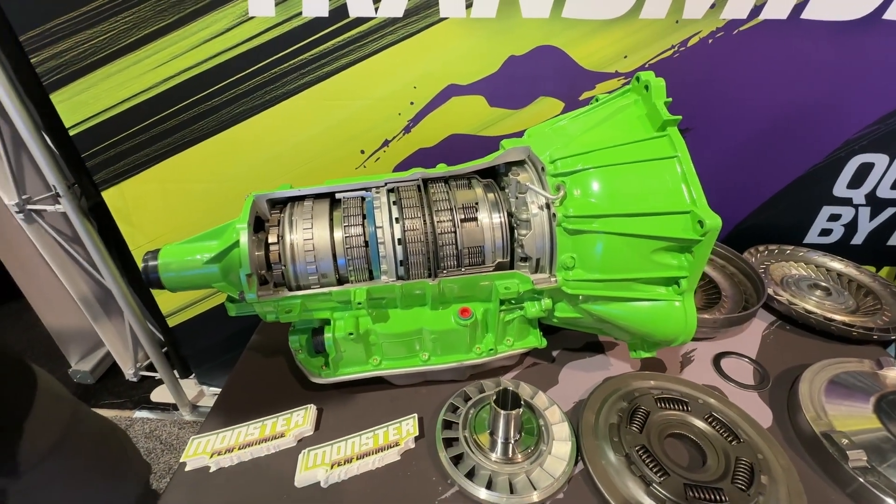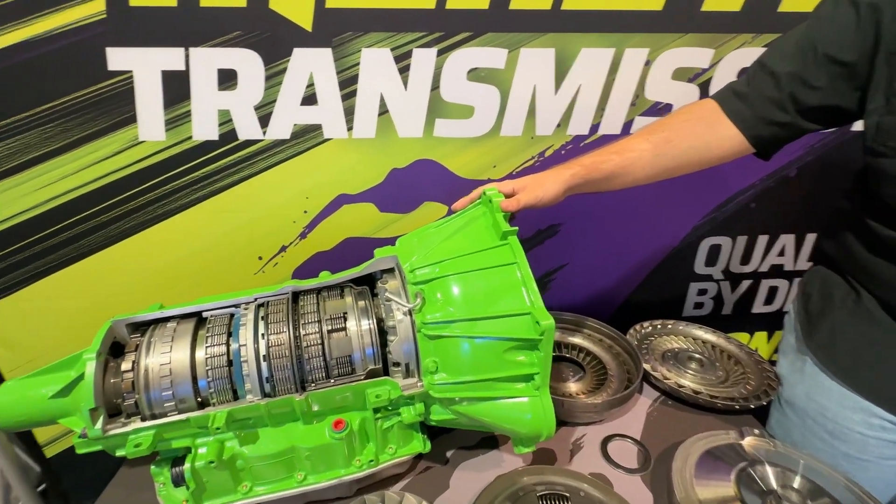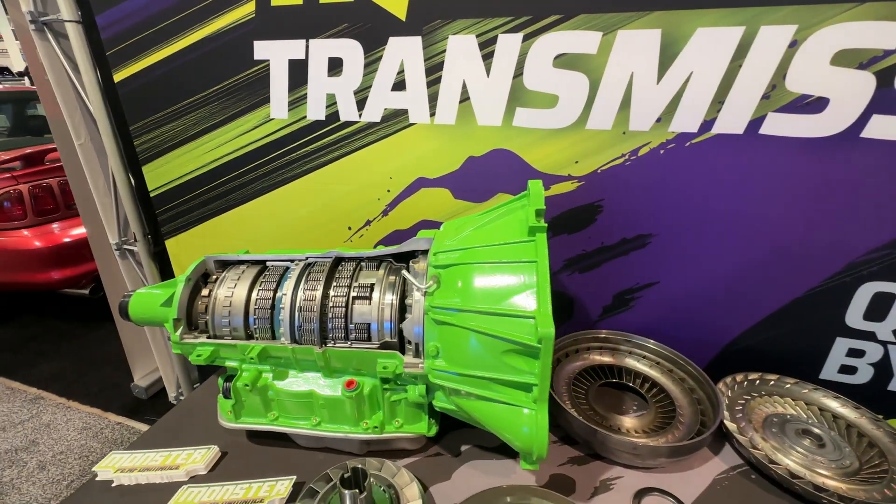When people see this transmission, they see the billet and say, 'Holy crap, that thing must be like 10 grand!' The good thing is this is cheaper than a dealership 6L80 — a stock one — so that's a major benefit.